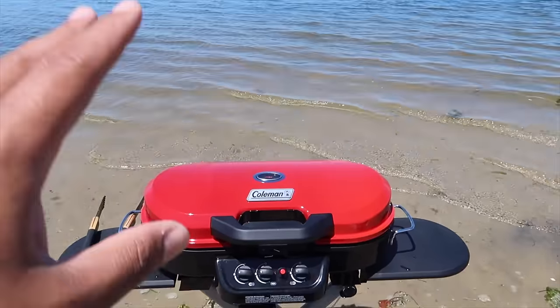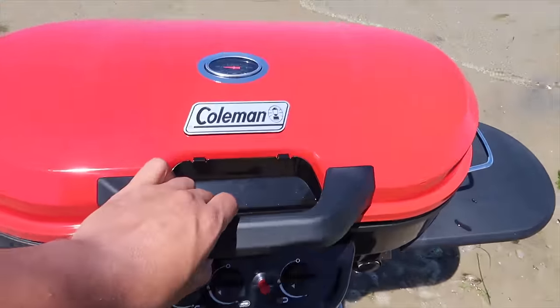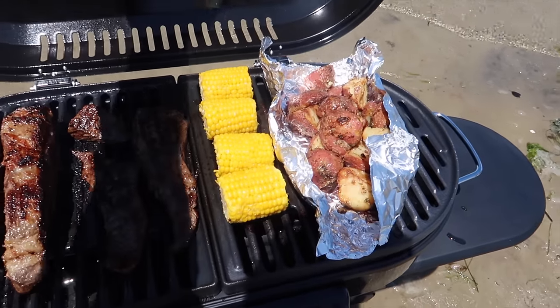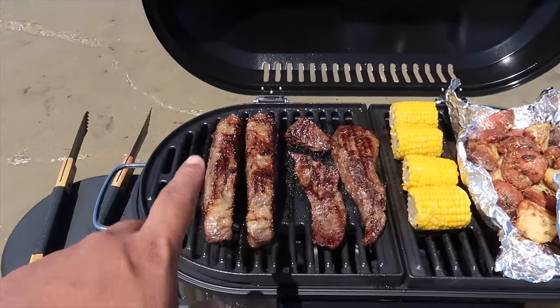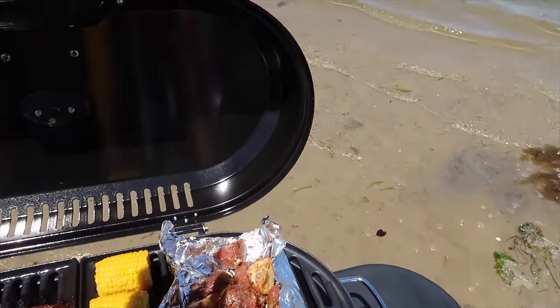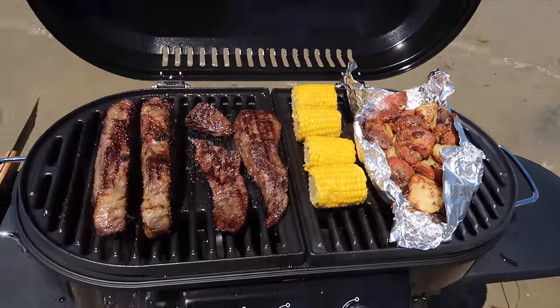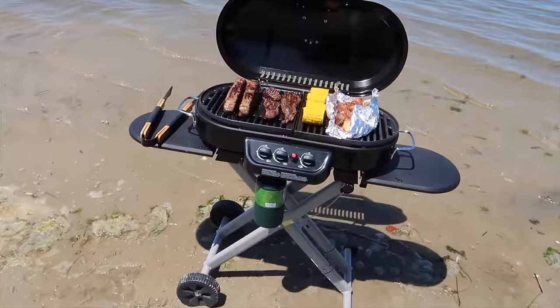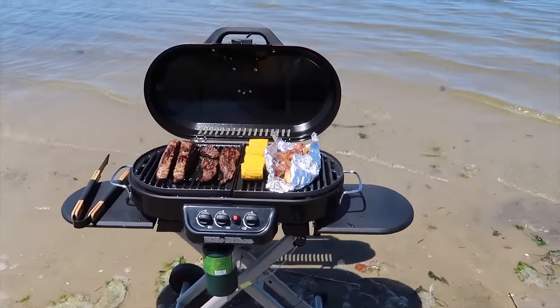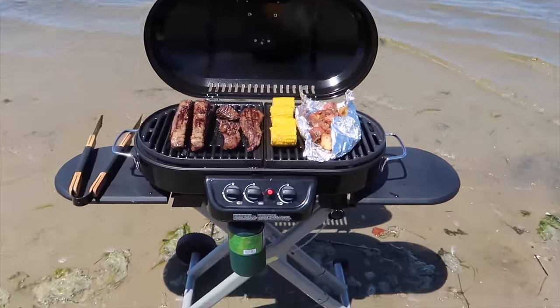I want to give this grill two thumbs up - very very pleased with it. Check out what's on the menu: Angus shell steaks, skirt steak, some corn, and these roasted garlic potatoes are out of this world. I'm going to turn off the camera because it's about time to start serving up the food - I'll see you guys when I'm done eating.